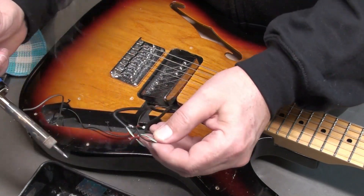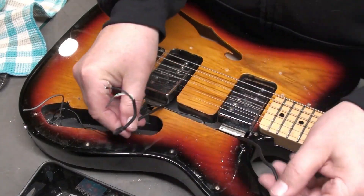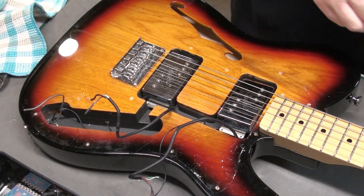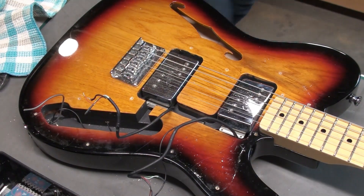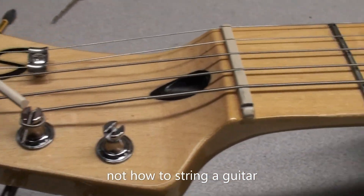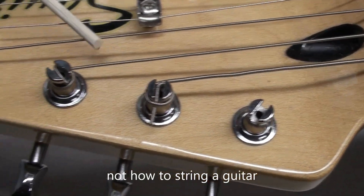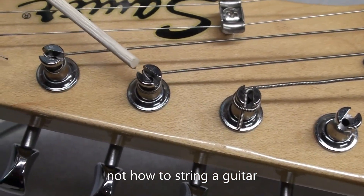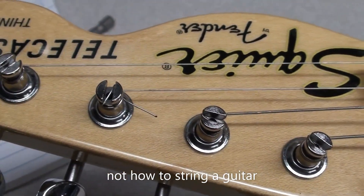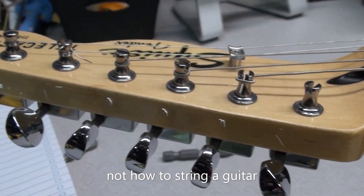So these humbuckers could be split at some point. For now they're going to be wired as is. So I'm going to take the strings off. I just thought I'd show you how not to string a guitar! You need more windings than that on the post, of course — at least two or three windings to create that tension to hold the string in place. We'll fix that.